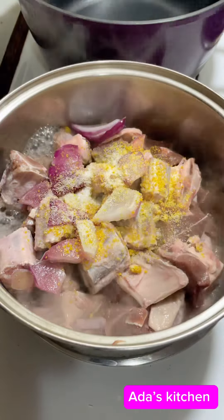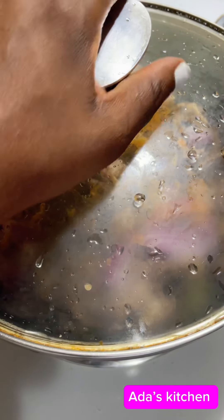I introduce my already washed dry fish, add in chopped onion and roughly blended pepper, then add in some crayfish and some red oil. I go ahead and stir that in a little, then cover it to cook.